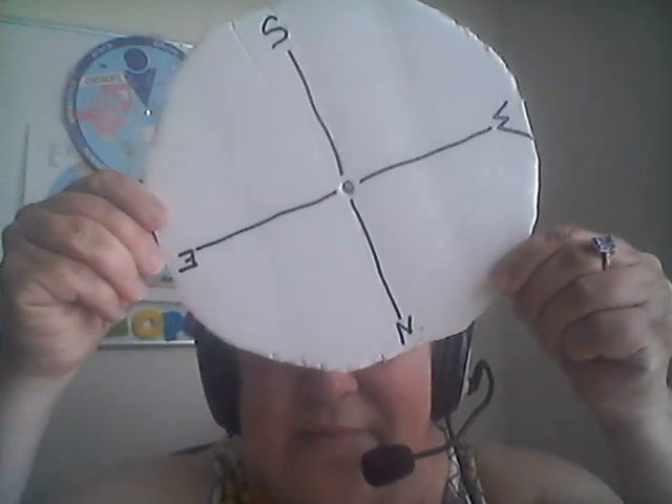Some of the things that you're going to need: a paper plate so that you can make a circle, a piece of cardboard — I already have mine cut out — a rectangle, a triangle, a pair of scissors, a straw, a pencil, and glue or tape. I'm going to use regular tape, but you can use glue too.